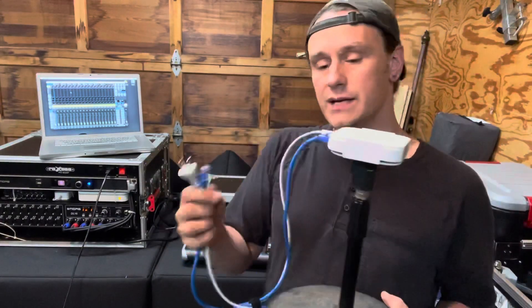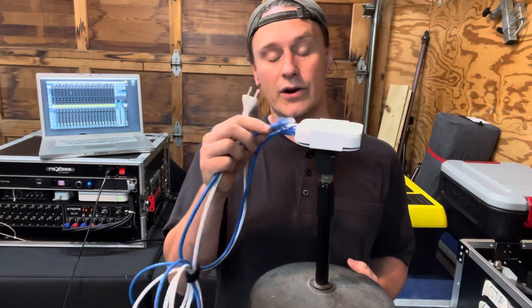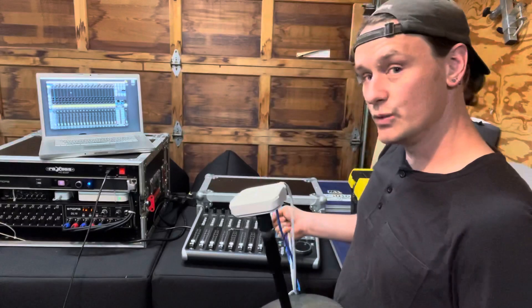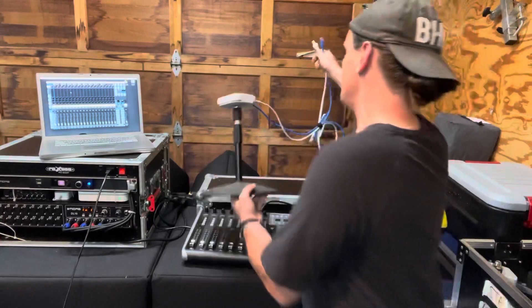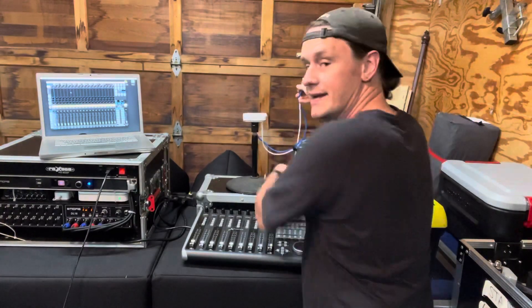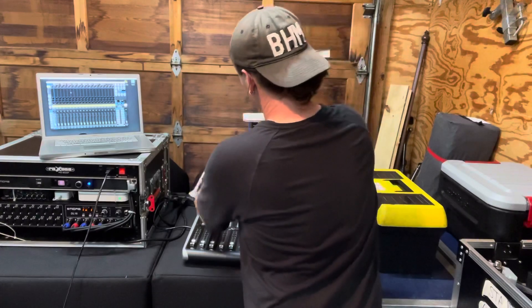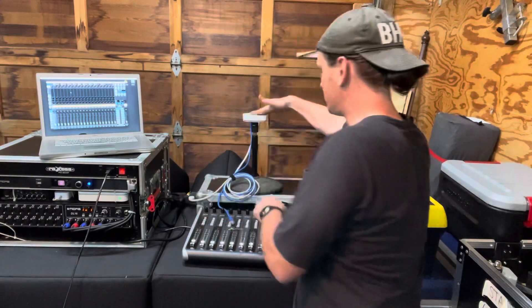And that will allow me to take this Ethernet cable and plug it into any hardwired Ethernet device. That device — in this case, the X-Touch — will now join this wireless network. So this light is green, which means our network is up and running. I'm going to go ahead and plug in power to this Airport Express, which is our wireless bridge.